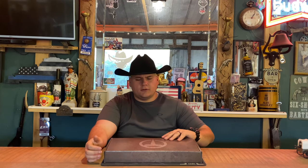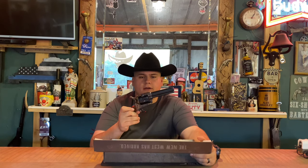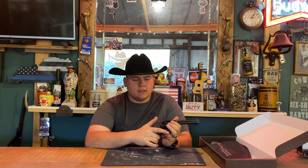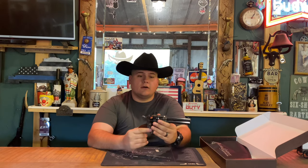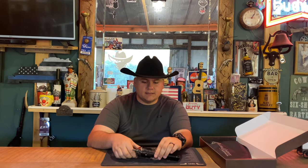Alright guys, we're back once again. Today we're going to be reviewing the Taylor Firearms Smoke Wagon Tuned 4.75 inch barrel in 357 Magnum. First off, we will make sure the gun is unloaded. To do that, you get the side lever out and go through all six cylinders — one, two, three, four, five, and six. Gun is fully unloaded, so it is safe to talk about.